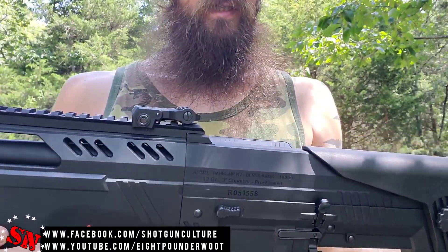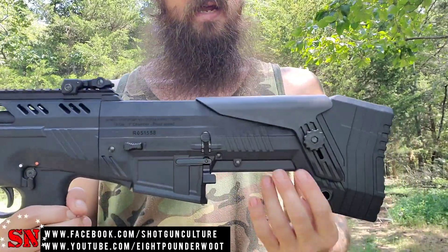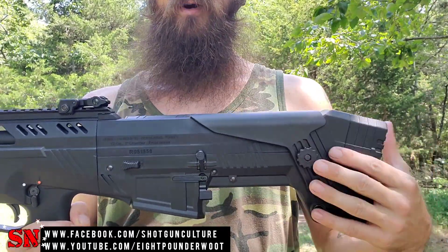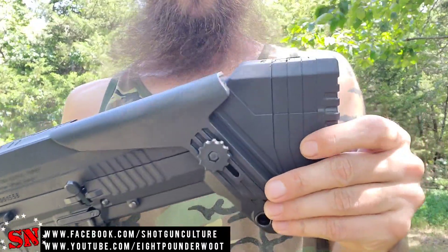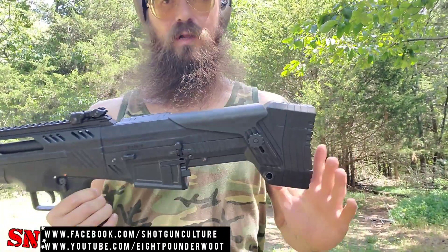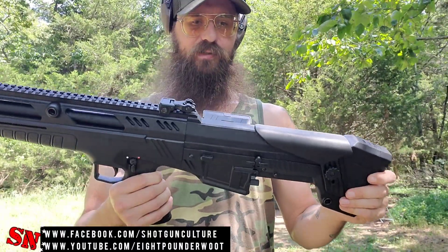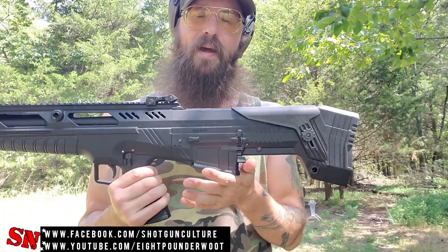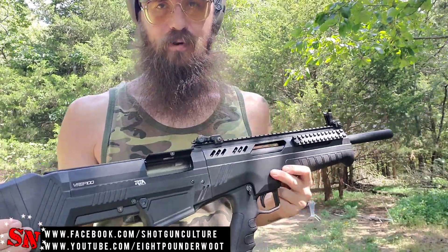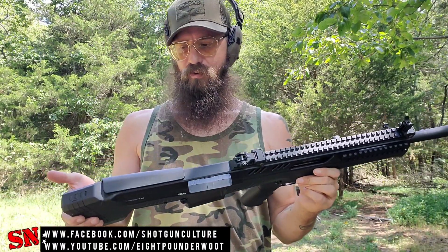In case you were to put an optic on this, it does have a cheek riser available. You can just loosen this nut and raise it up or lower it down wherever you need to be. It also comes with some spacers so you can shorten or lengthen the length of pull on this bullpup. It does come with two five-round magazines, and they also have larger capacity magazines on the market. It has a three-inch chamber, so you can put those big loads in there, or keep it down to two and three-quarter inch — whatever you'd like to use.